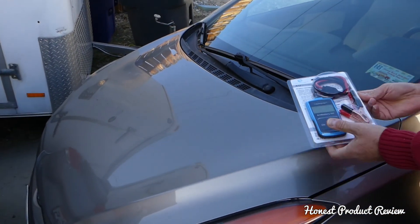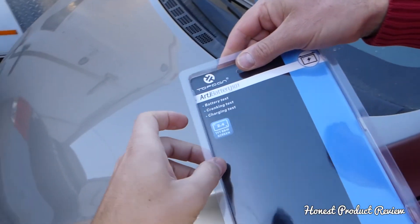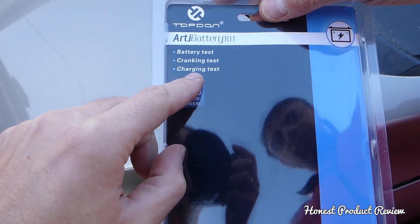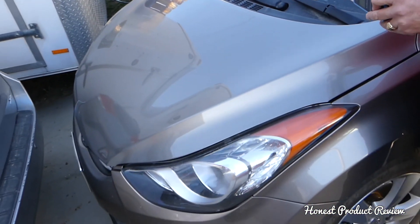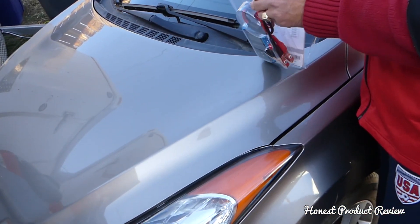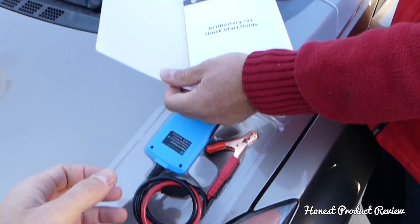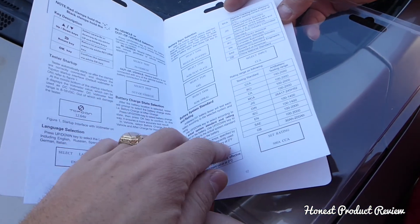It also gives you the power to test the charging system of your vehicle. You can test the battery, do a cranking test, and test the charging system of your vehicle. Very good tool, very easy to use. Stay with us — we'll cover the procedure today, how to operate it, and it's good for everywhere in the world.